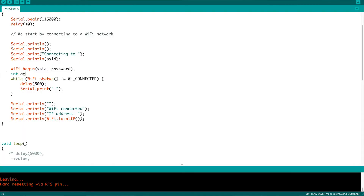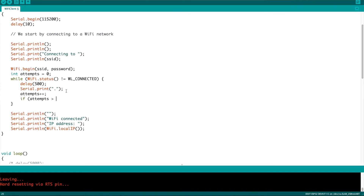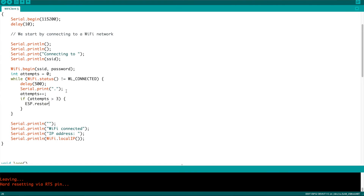I've never had it fail yet as long as my Wi-Fi network is actually available. You can see here I just add a new variable that's going to be incremented every time it tries to connect. I chose only three attempts, but if you need more than that feel free to adjust it to a different number. Put it in there, and after your counter reaches the desired number of attempts, simply have it run ESP.reset().